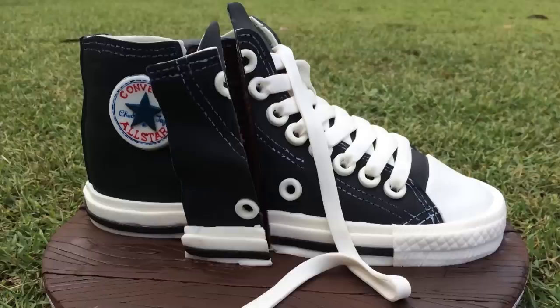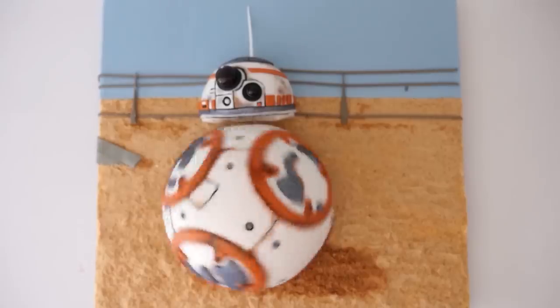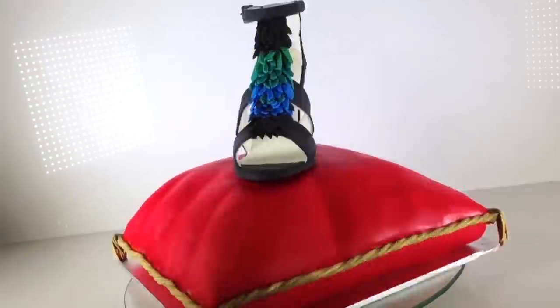Click here to see more chocolate creations, here for the latest video, and here to subscribe. Make it a great week by being thankful for what you have, and I'll see you on Friday.